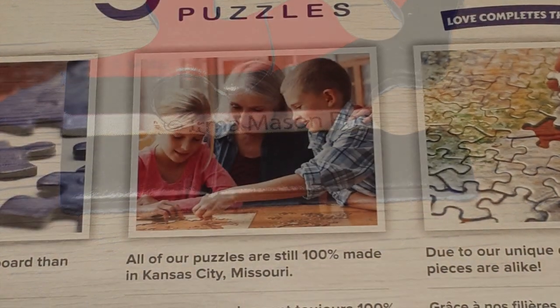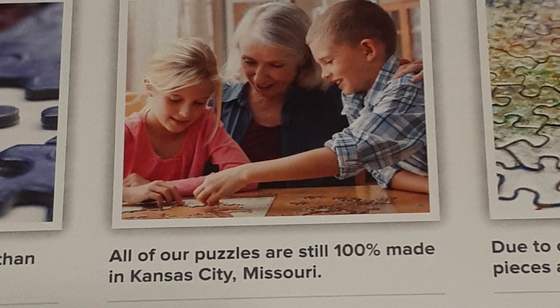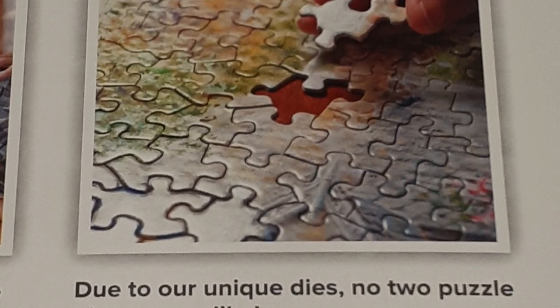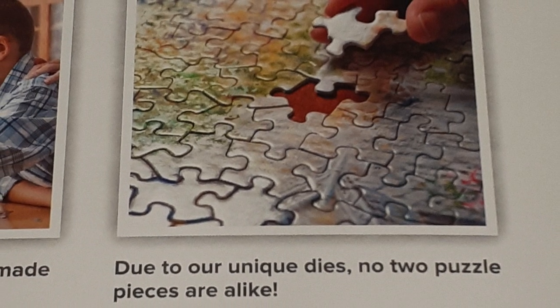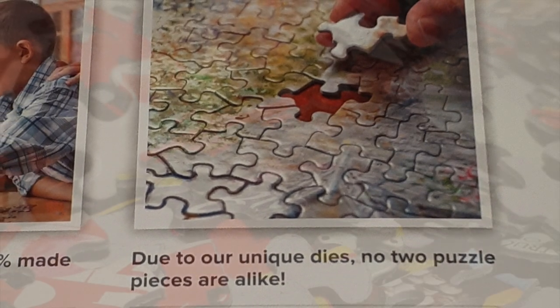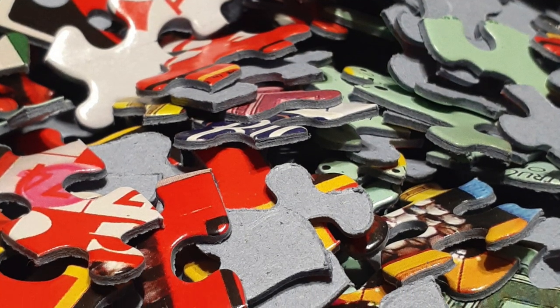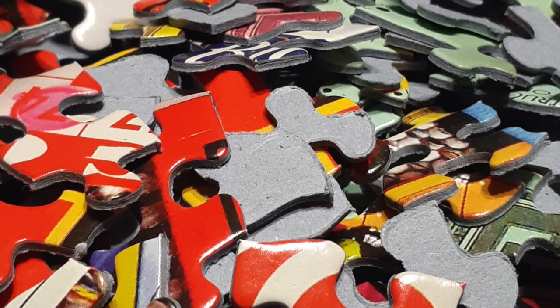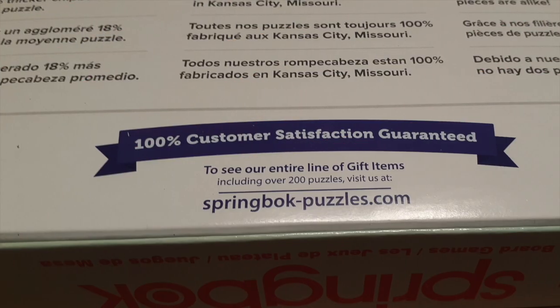That's what makes it stand out for us. They are 100% made in Kansas City, Missouri, and that is right here on our soil. Due to the unique dyes that they use, no two puzzle pieces are alike. That's another favorite thing of ours — the pieces are so unique, not the same shape and texture where you're working with all the same puzzle piece.